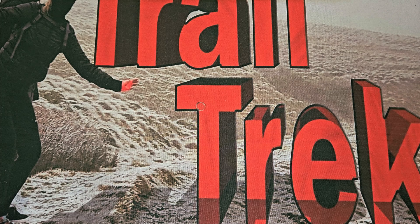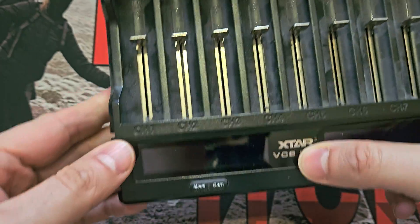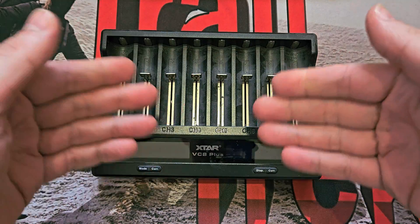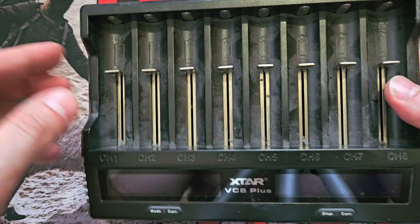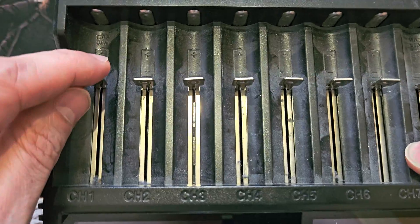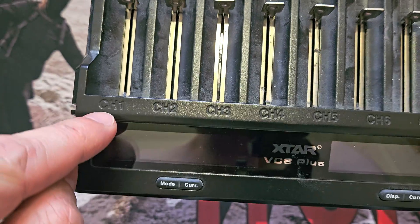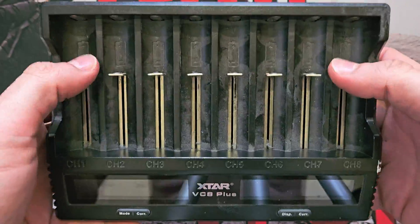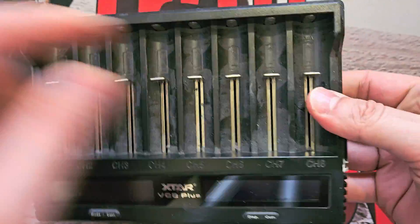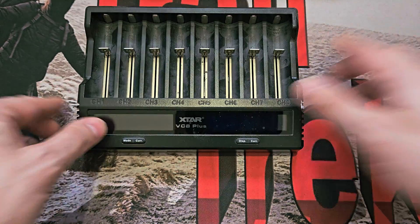Before I show you this, a quick history lesson. Ages ago they had the VC8, which was an eight-bay charger. Then they brought out the Plus, which was a little bit better — more capable, slightly higher charging rates, although to get the max amps you had to use charging channels one and eight. I still use that to this day — that's why it's covered in dust.